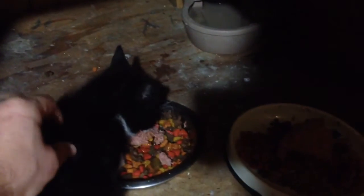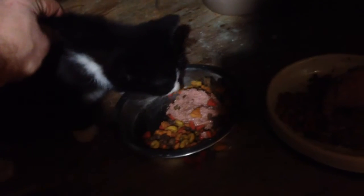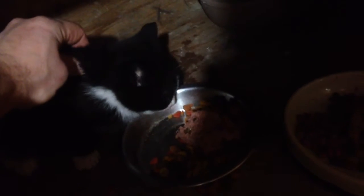You can see him attacking the food — they attack it, this is all they do. They jump on it, they try to cover the food. Just grab them by the scruff. This is what they do, they go completely nuts, so you just gotta hold them by the scruff near the food.